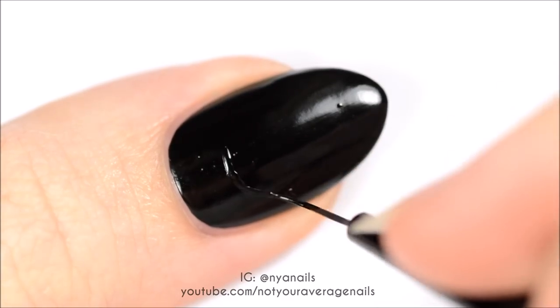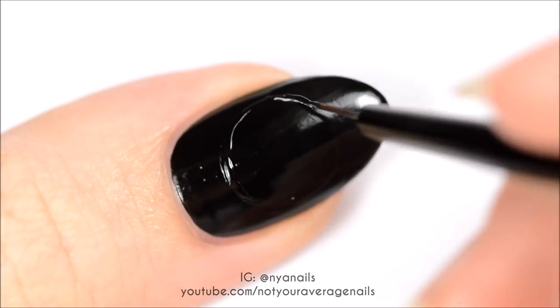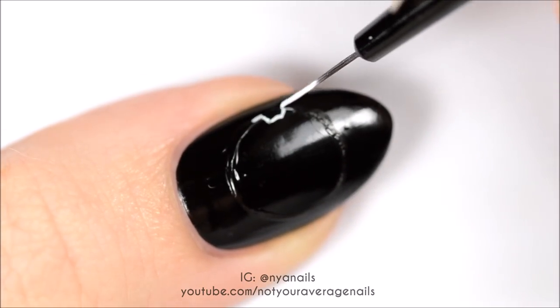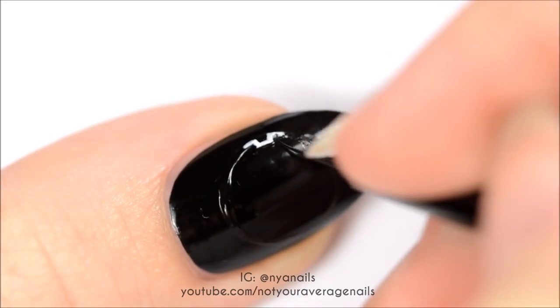For the last nail, I found it helpful to paint a black circle as a guideline for the outer edge of the logo. Once you have the guidelines painted, you can start adding in the details of the logo with white paint.